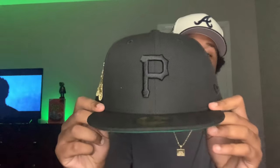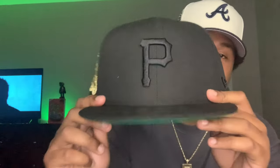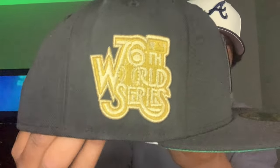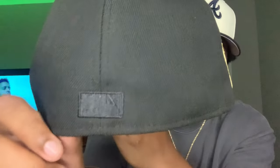Without further ado, as you guys can see right here, I have the Gold Diggers Collection Blacked Out Pittsburgh Pirates Fitted Hat, with the all gold 76 World Series side patch. Take a look at that — clean, clean side patch. I love the big side patches on Fitted Hats. As you guys can see, I got the flat Batterman, all blacked out.